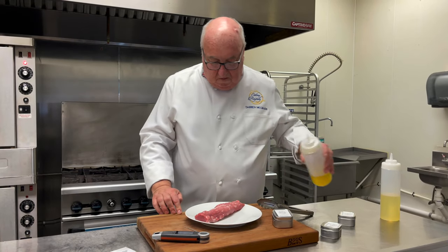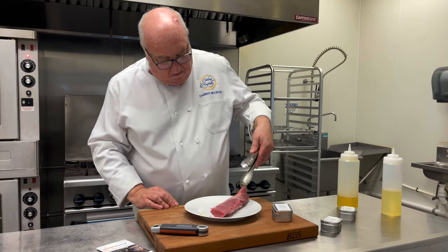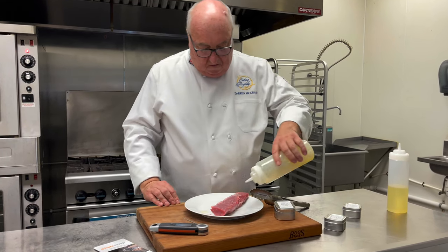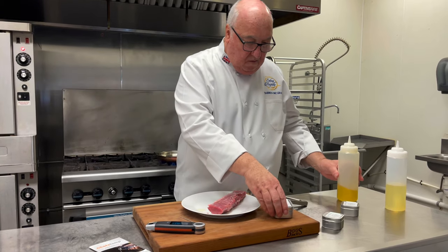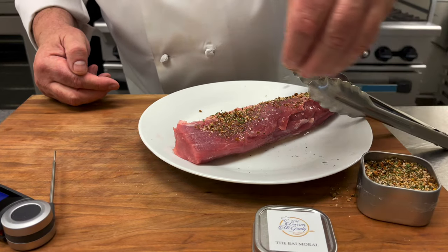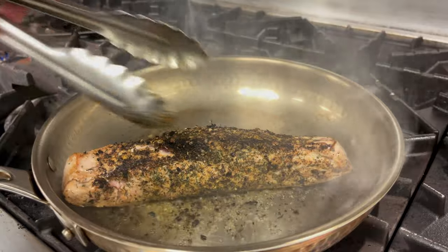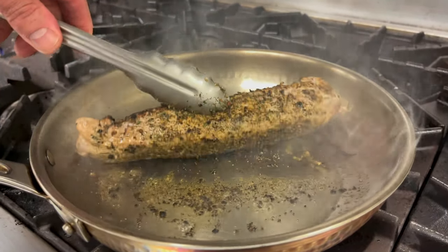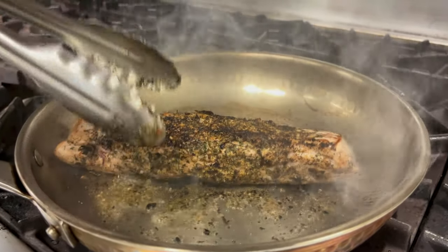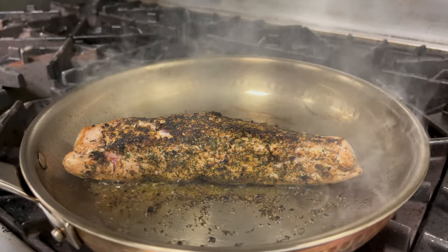Pork tenderloin — gorgeous and juicy when cooked to perfection. But if it's overcooked, it's like eating shoe leather. Just drizzle it with olive oil and then season the meat all over. My Balmoral seasoning is perfect for pork. Next, it needs a good sear in hot vegetable oil to caramelize the protein — we call that the Maillard reaction. Just get that nice caramelization all over the meat.